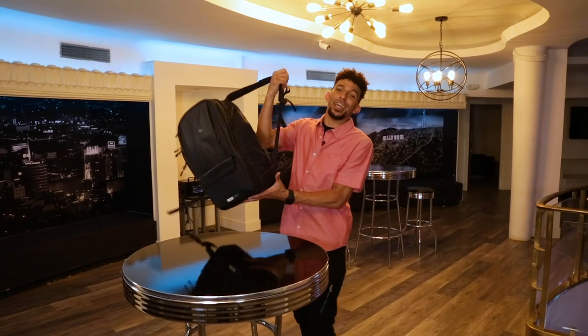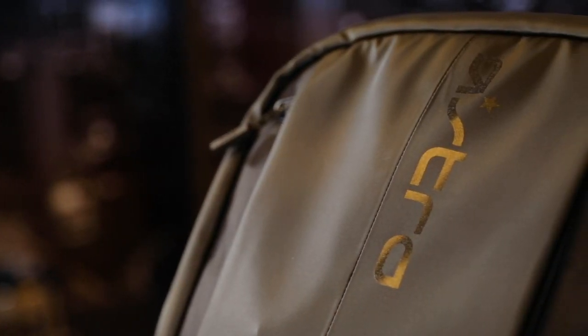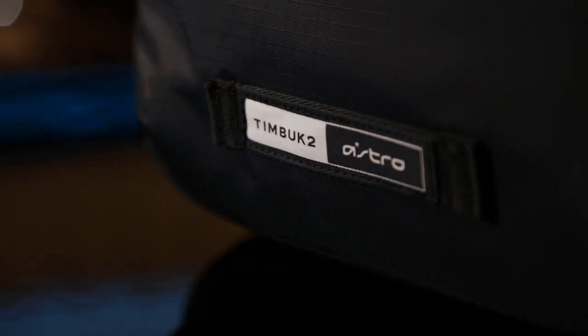What's going on guys? I go by the name of Cleo Thomas, AKA Mr. Slick Living, and today I get to show you guys everything about the Astro Gaming in collaboration with Timbuktu BP35 Backpack.